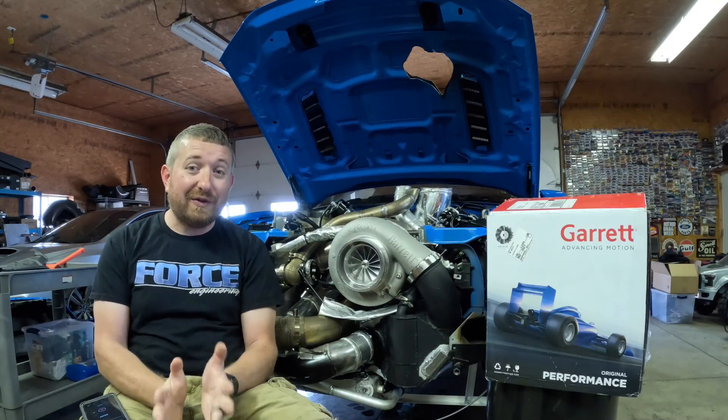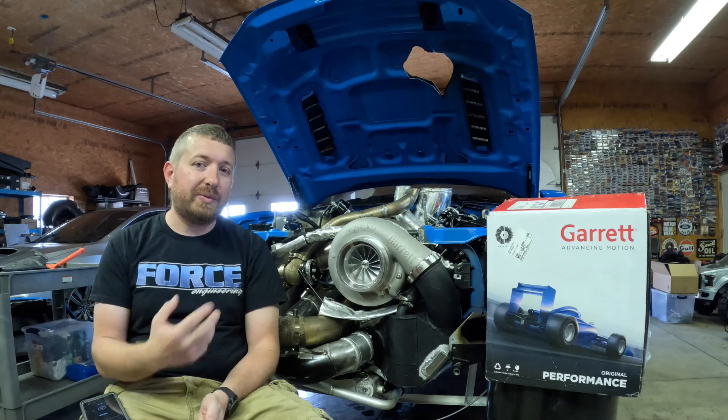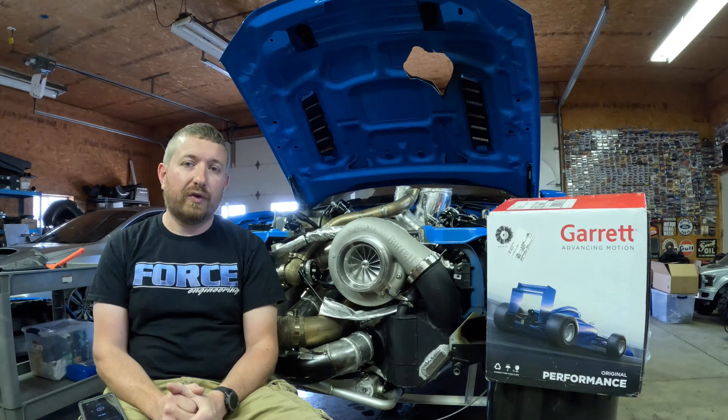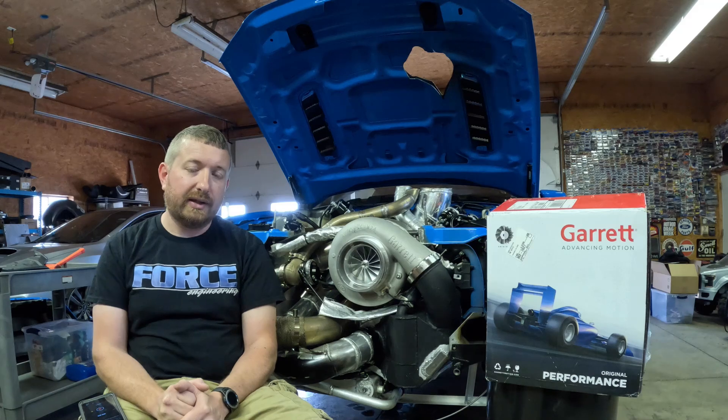Alright, let's talk about turbochargers, one of my favorite things in the world really. I wanted to discuss how we ended up picking this 106mm G57 3000 Garrett turbocharger for our half mile car, which is a 5 liter 2013 Mustang with a Coyote power plant.